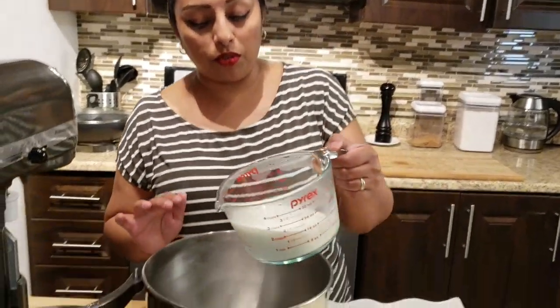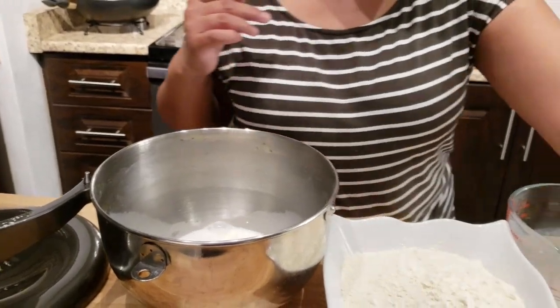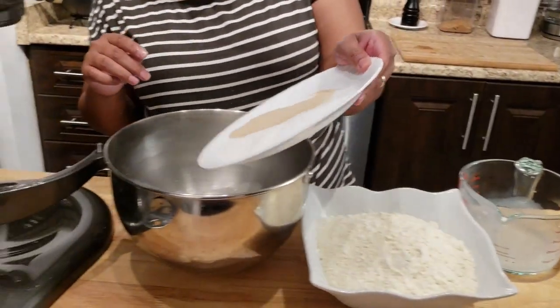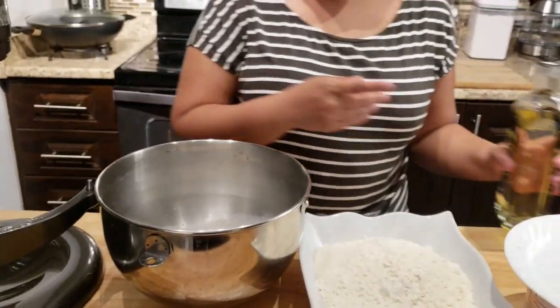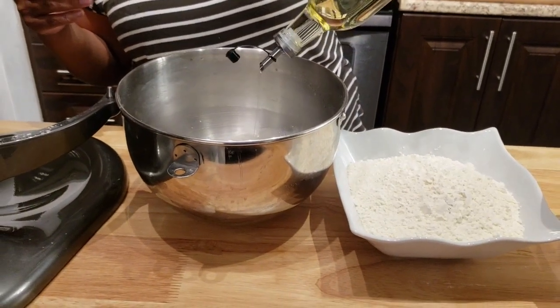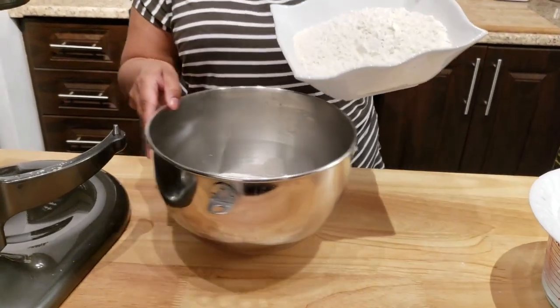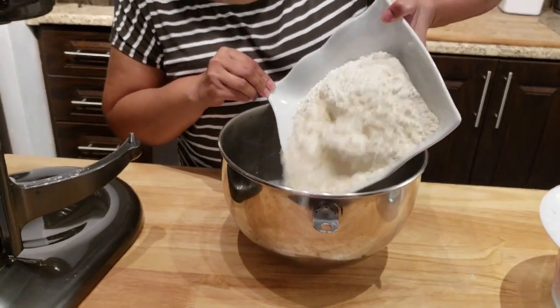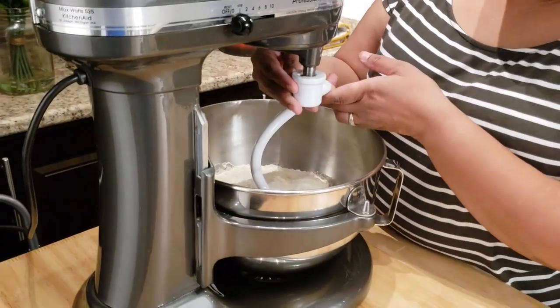I am using my stand mixer just to make life easy, but you can do this by hand obviously. So to my stand mixer bowl goes my milk, pretty much everything — my sugar, salt, instant yeast, my vegetable oil, and my flour.